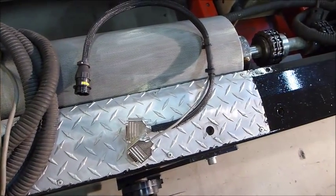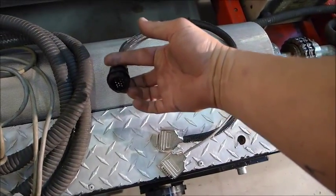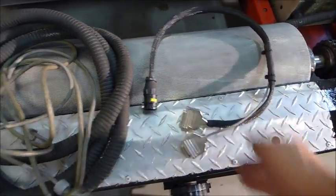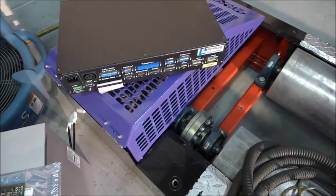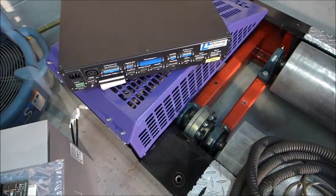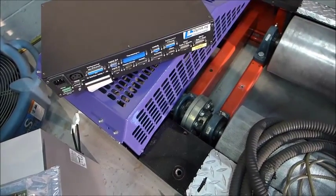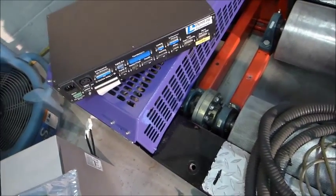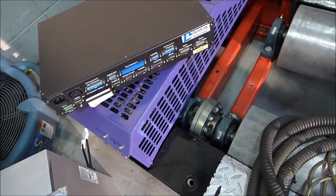What mainline does is provide a conversion harness so you use your existing cable, and then it gives you their outputs that integrate with their central hub. This is the central hub where all your inputs and outputs go - so if you've got EGTs, widebands, pressure sensors, whatever you want - it's got lots of stuff built in and then 54 additional channels for logging.